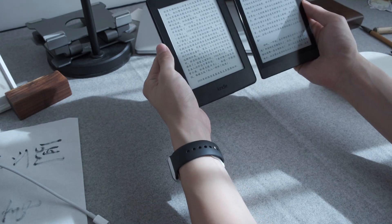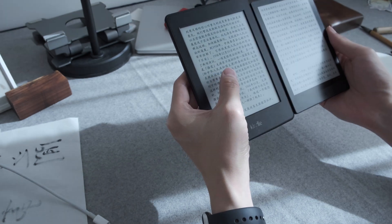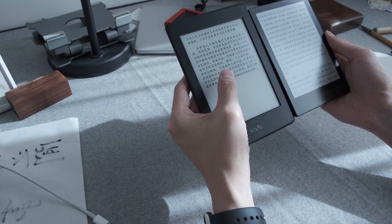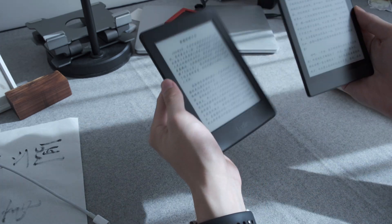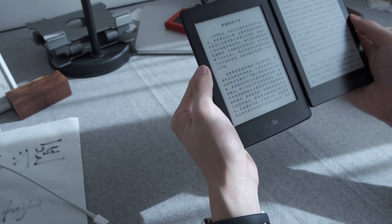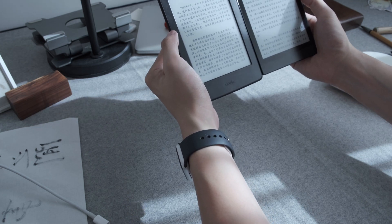Right now I've turned off all the sunlight. I have to say the display quality of the Kindle is still top-notch — it's very clear. The Onyx Poke 3 is also very, very good, but when you compare it to the Kindle, there is a little bit of a difference.